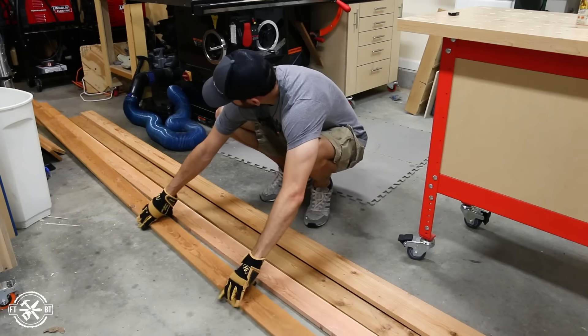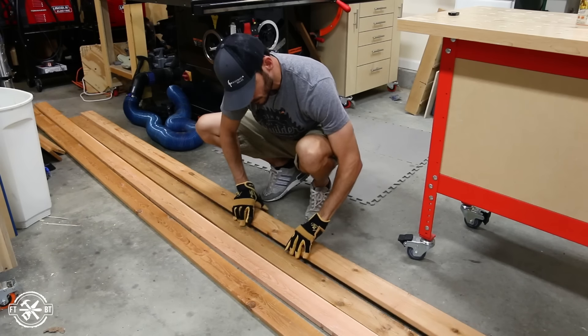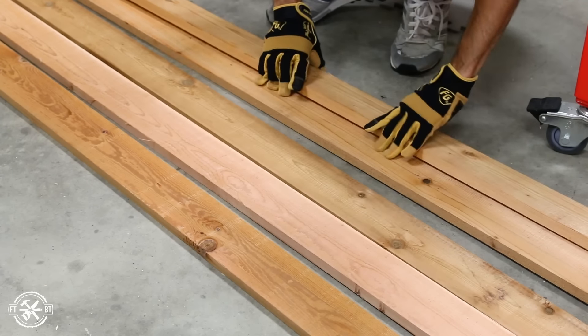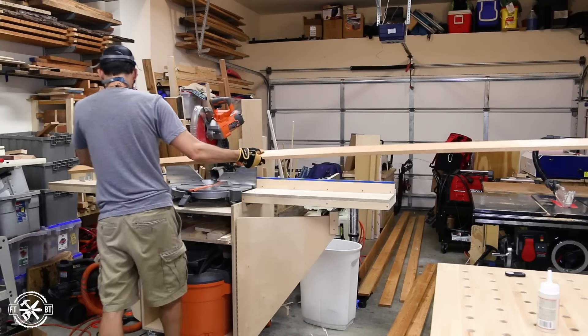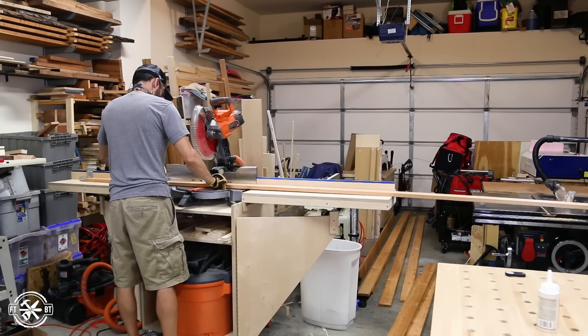The planter box is made entirely from cedar 1x4s. I love the look of cedar for outdoor projects but it has a lot of color variation. So before you start cutting it's a good idea to lay out the pieces and think about how to use the dark and lighter boards.